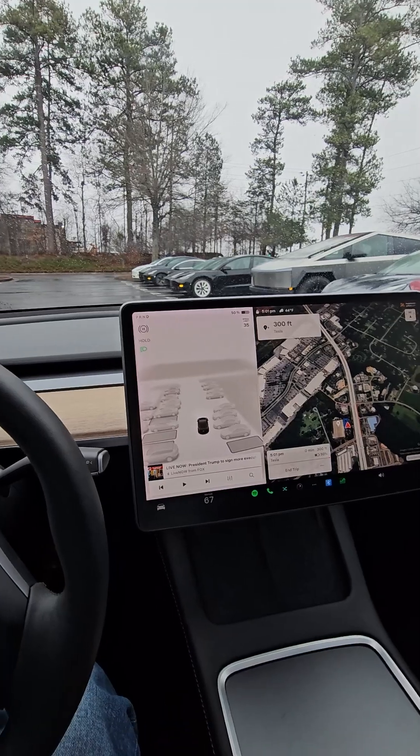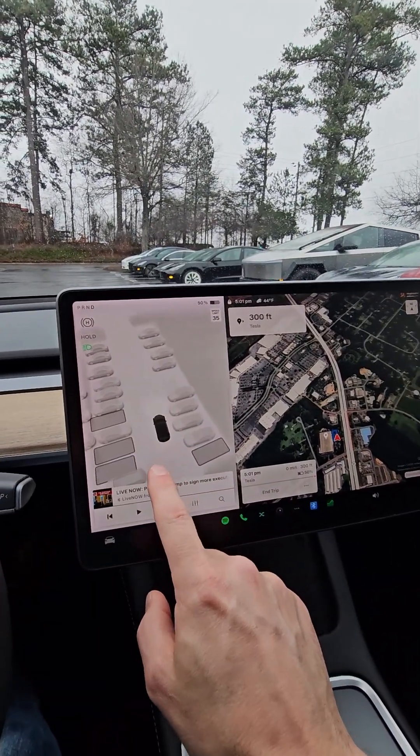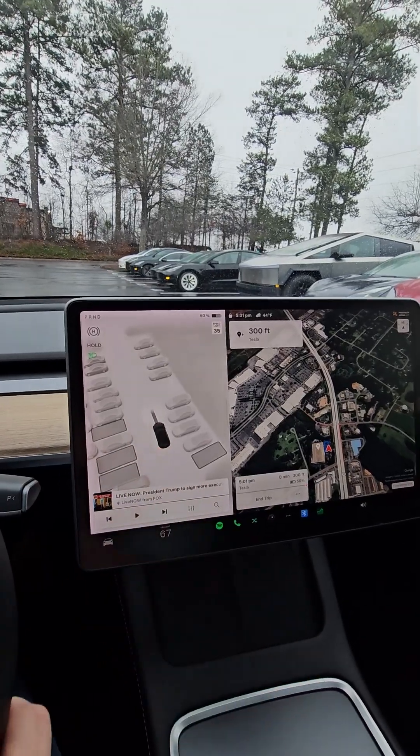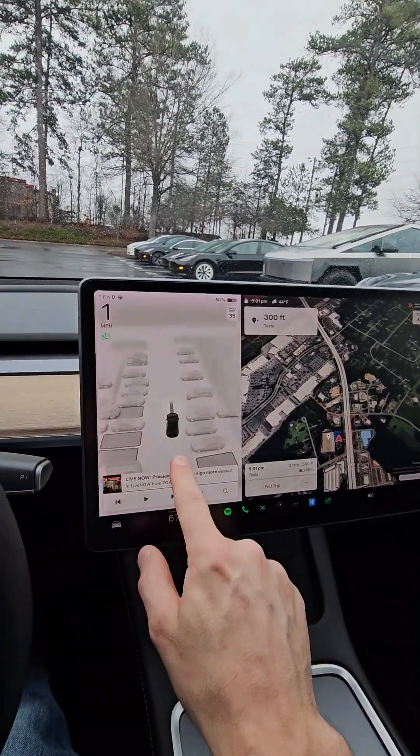I wanted to show how the auto park feature works. As you're driving and you're slow in a parking lot, it'll show these rectangles as you approach parking spots that are empty between other cars.